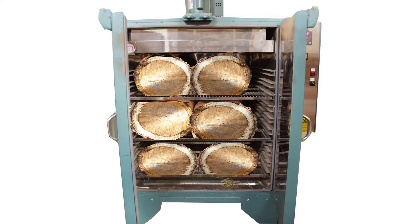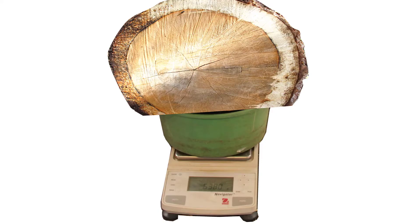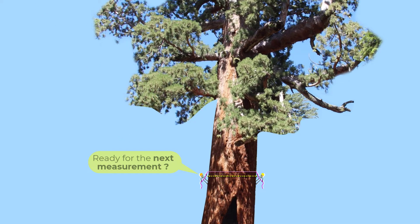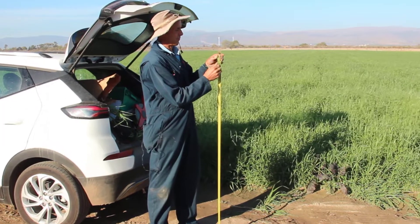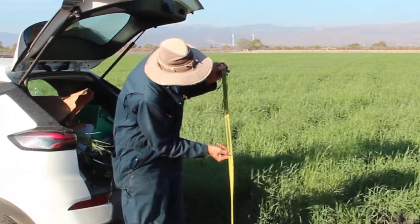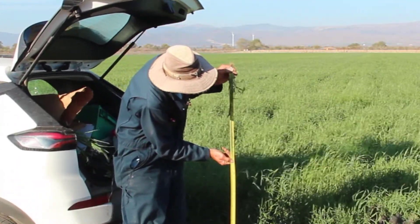But how do scientists know how much biomass this tree has? Did they cut it down, dry it in an oven to remove the moisture, and then weigh it? Thankfully, no. Instead, they climbed it and took careful measurements along its trunk and used those to estimate its biomass. And that leads me to the focus of this video: a simple way that farmers can estimate their cereal cover crop shoot biomass.